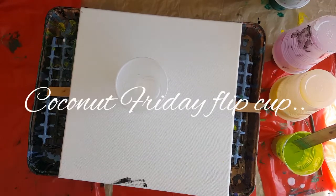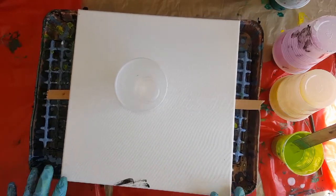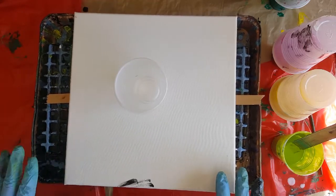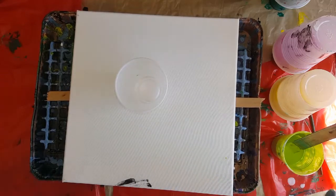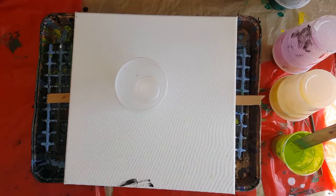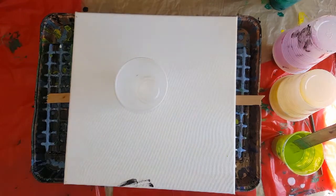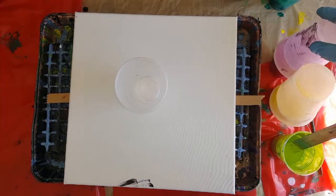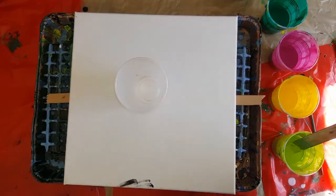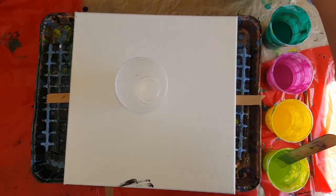Let's get started. I've got a 12 by 12 canvas and I'm gonna do a flip cup on it. The 12 by 12 takes about 5 ounces but I'm gonna go six and a half to play it safe — cover my sides and add a little bit more than the canvas requires, just in case there's something I don't like and I need to pour it off.